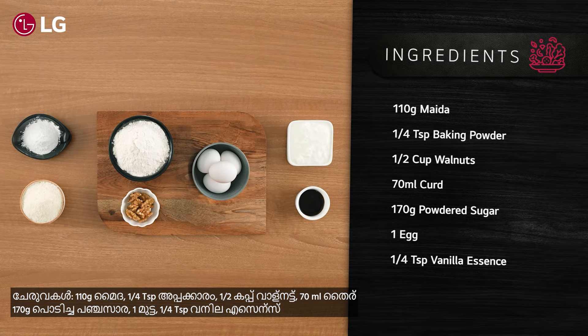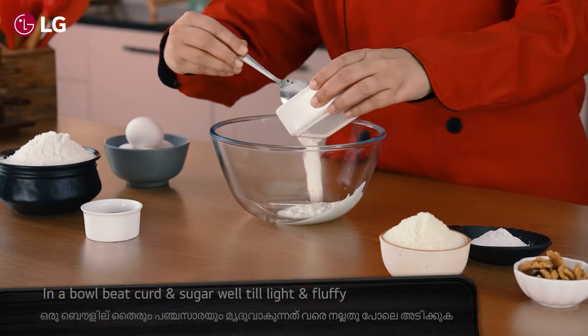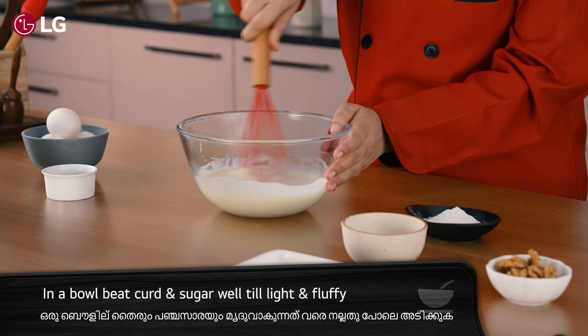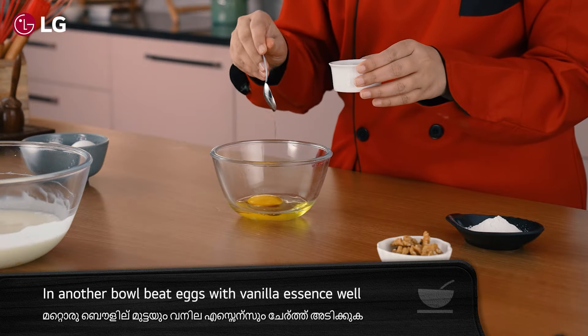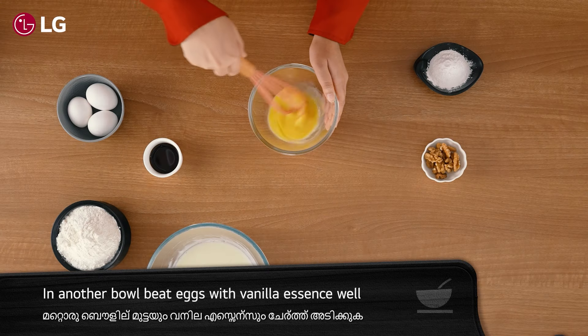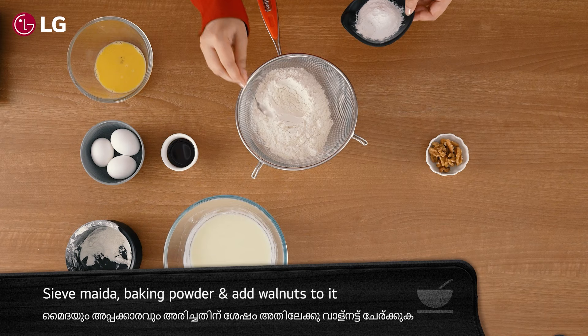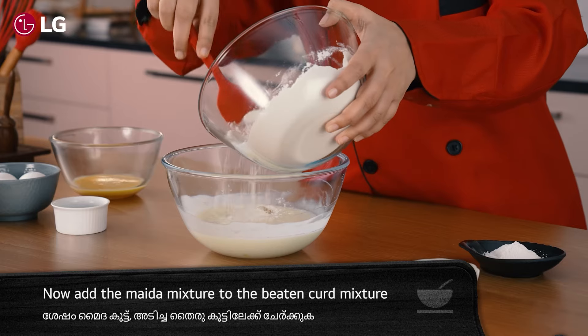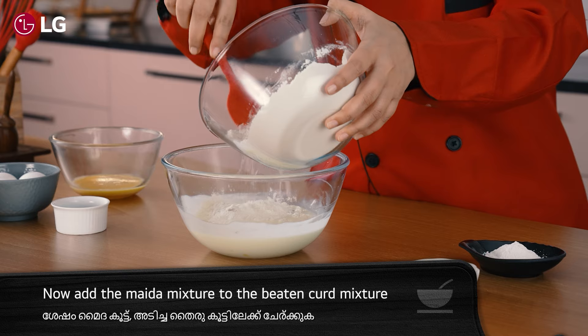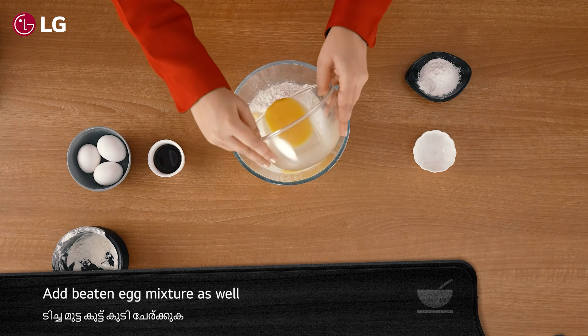Here are the ingredients needed for this recipe. In a bowl, beat curd and sugar well until light and fluffy. In another bowl, beat eggs with vanilla essence. Sieve maida and baking powder, then add walnuts to the mixture.